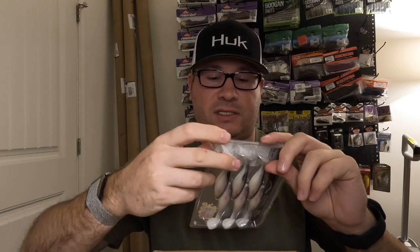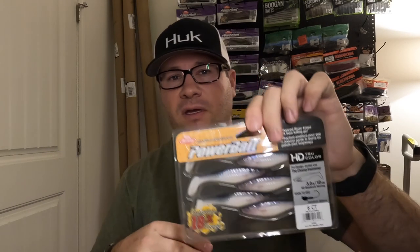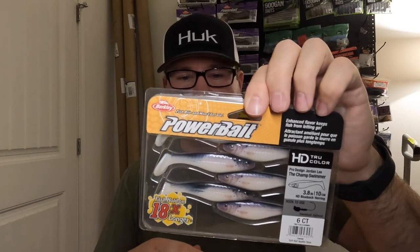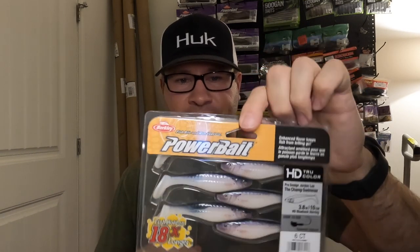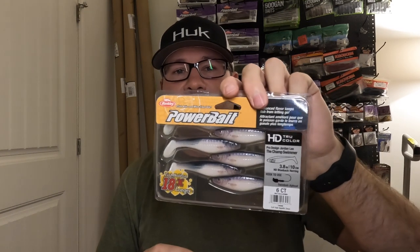Got the Berkeley Champ Swimmer in blueback herring color — these are going to be awesome for all the alewife lakes around here. Good standalone on a jig head or as a swim jig trailer. They also make an HD bluegill and HD perch version that I want to try, but those were out of stock at the time.